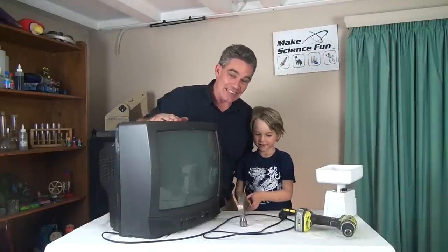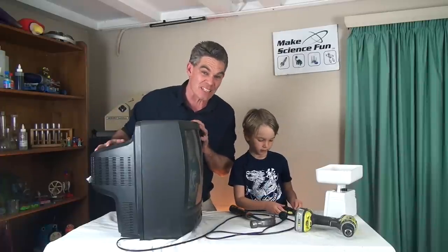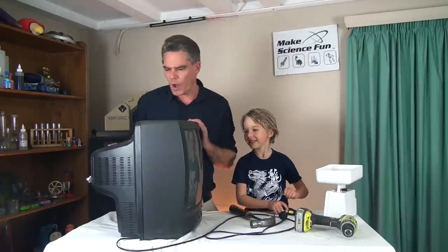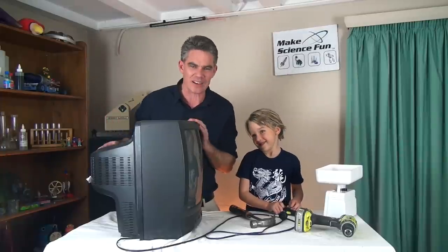Today Sam, we're going to look at a TV set. Have you ever seen on the side of the road TVs that have got their backs smashed open? Do you ever wonder why the backs are smashed open off TVs? What is it that people want to get out of the back of the TV?